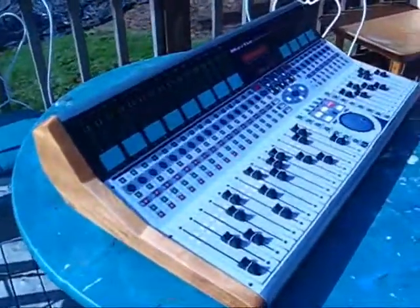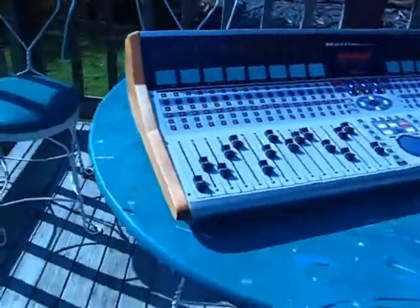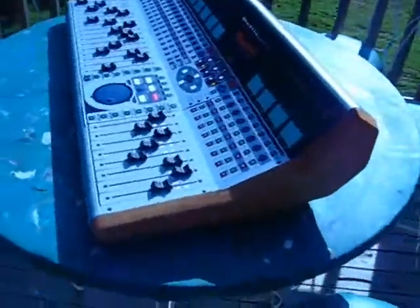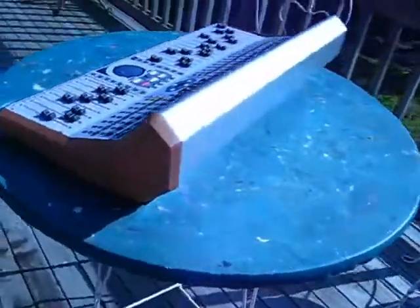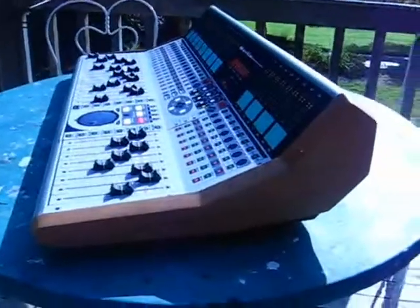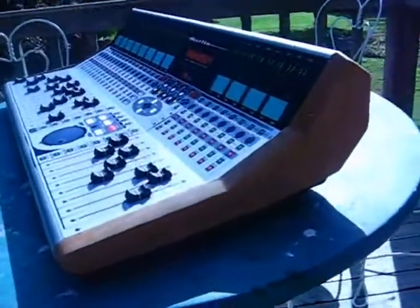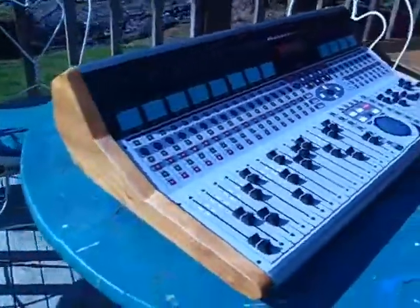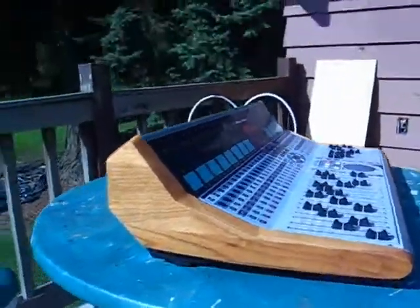Here's Merlin, the mock-up, got the faders on, and the monitor section, and display bezel. That's what it's going to look like. I think I got a lot of drama in the profile on this design — a lot of implied curves and angles and all sorts of stuff.